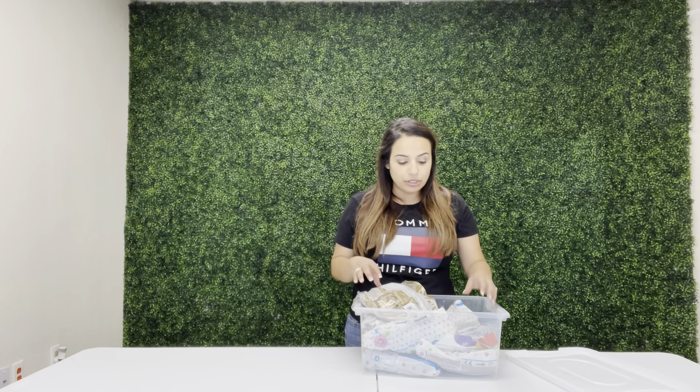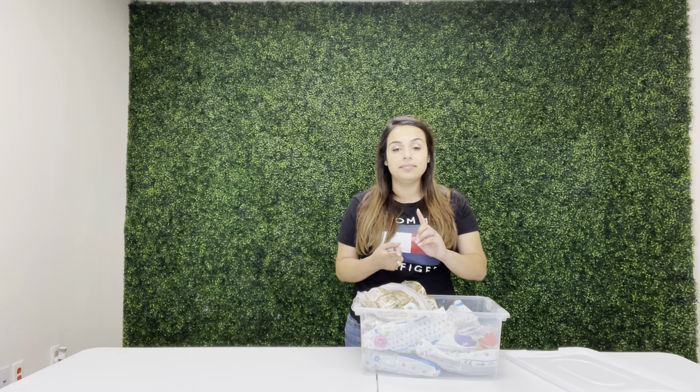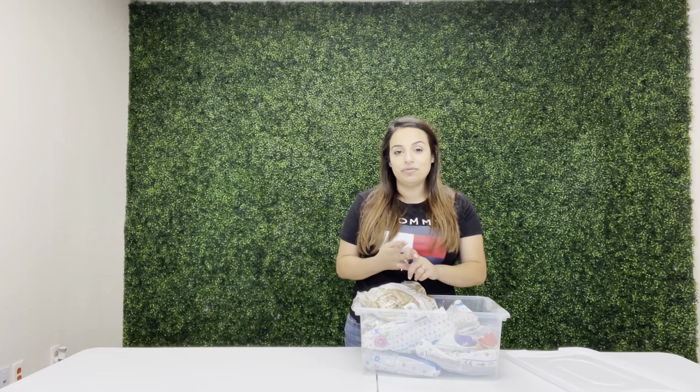Alright you guys, let's get started. I'm going to do this balloon garland in black and gold with a few white accents. I'm going to use 18-inch black, 11-inch black, 5-inch black, and I'm going to do the same with gold, plus about 5-inch of white.